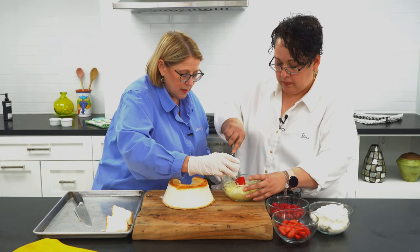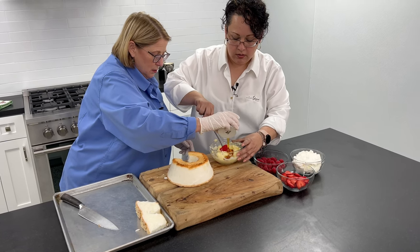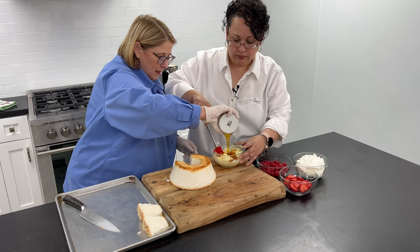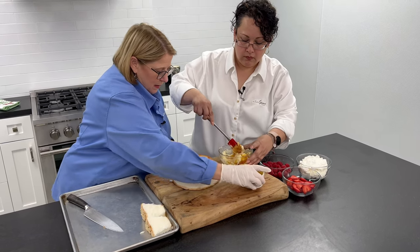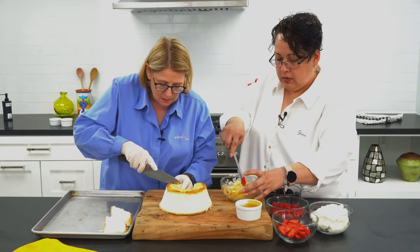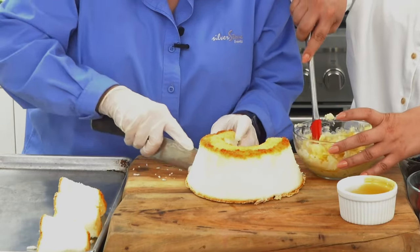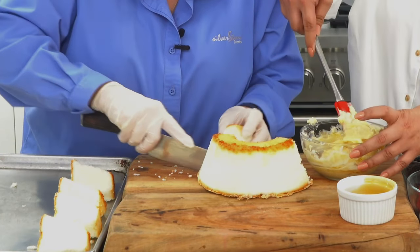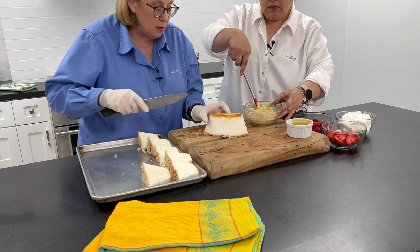We've got about three or four tablespoons of honey — very, very simple. You're just going to mix that up. If you like it sweeter, you can add more honey, but that's about three or four tablespoons. We're going to preheat the oven to about 400 degrees, and then we're going to spoon the sauce over there.